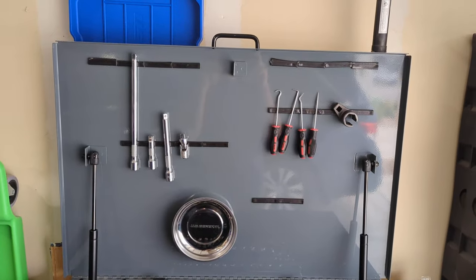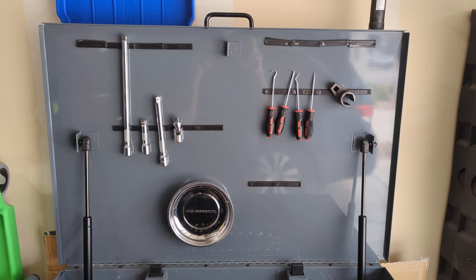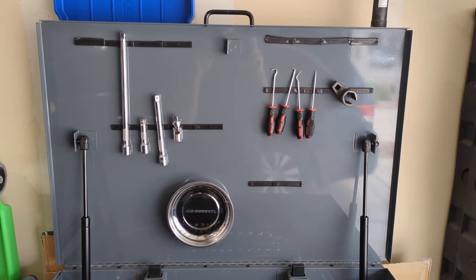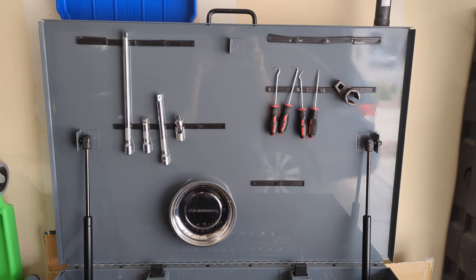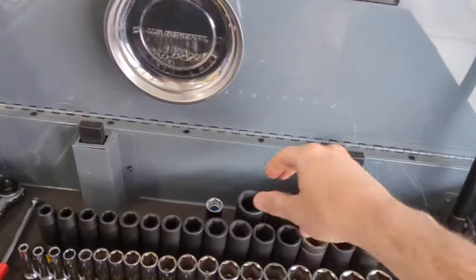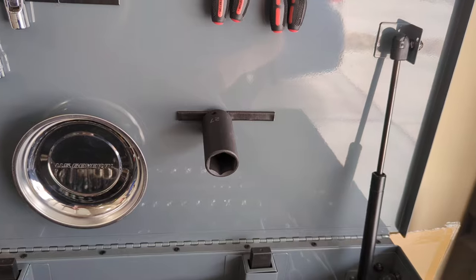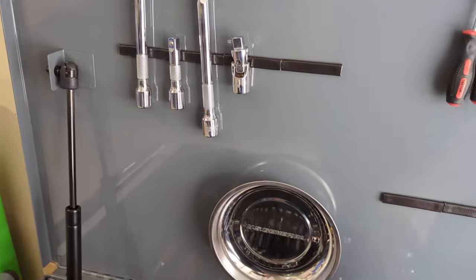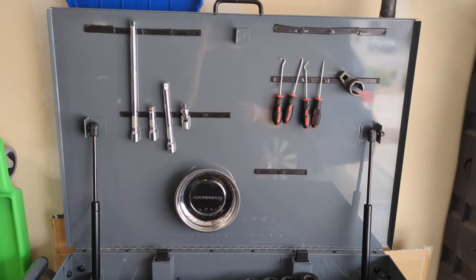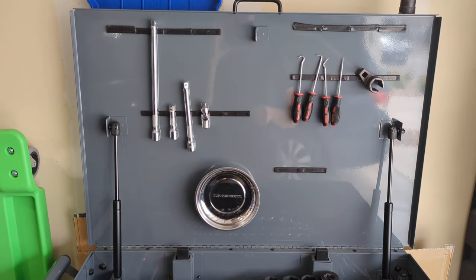On the cart top I took some neodymium magnets — I ordered them from Amazon — and wrapped them in a layer of duct tape so they weren't so stuck on that they were a pain to get off or risked breaking from the impact when they attached. They hold things great. I can take one of the sockets and it holds on just fine, so plenty of holding power. Didn't have to put any holes in the lid or mount weaker magnets. I'm a fan of that.